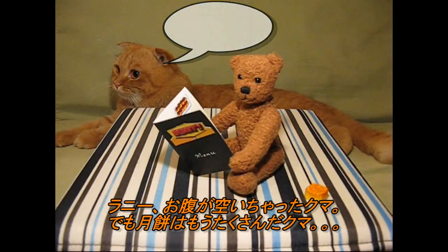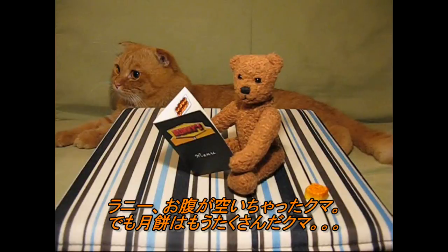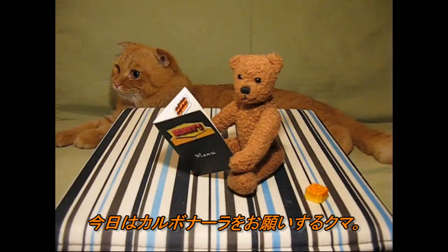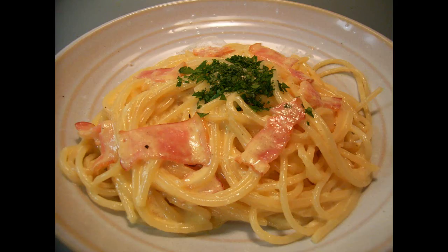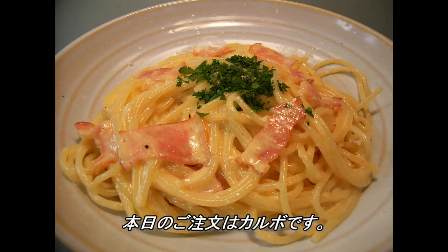Hey, Rani. I'm so hungry, but I filled up with the moon cake. Could you please make me some carbonara today? Okay, so today's order is carbonara.